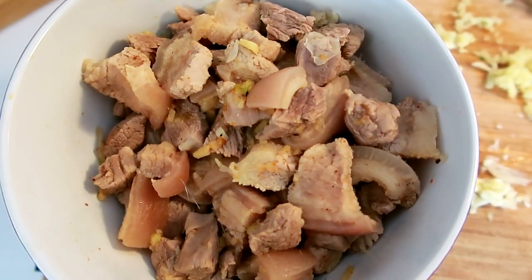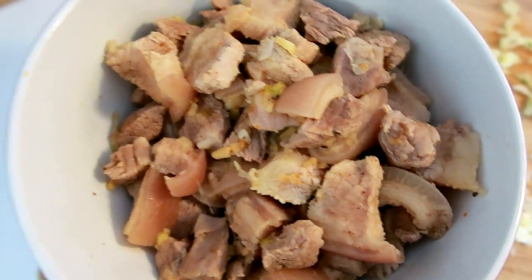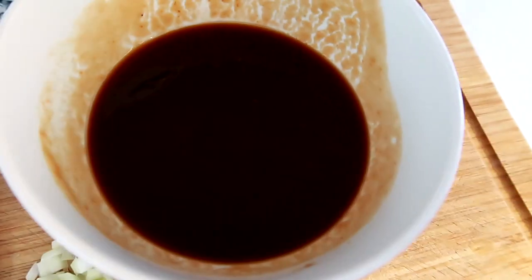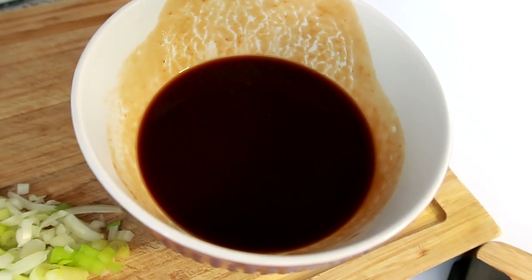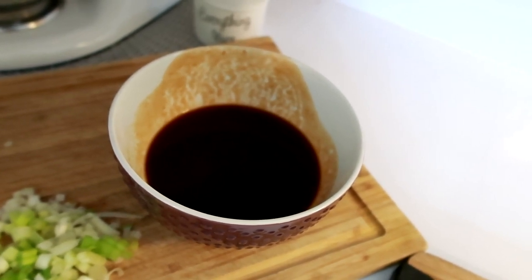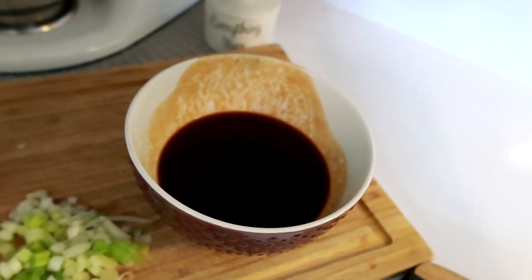Now back to the pork belly. I'm adding garlic and ginger — I've used some already when I was boiling it. I have some scallion left and a sauce I just made: it's soy sauce, ketchup, sugar, brown sugar, pineapple juice, and some garlic and ginger. I'm going to be adding it to the pork belly.